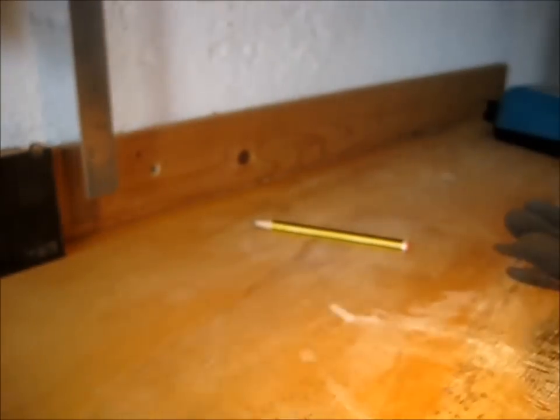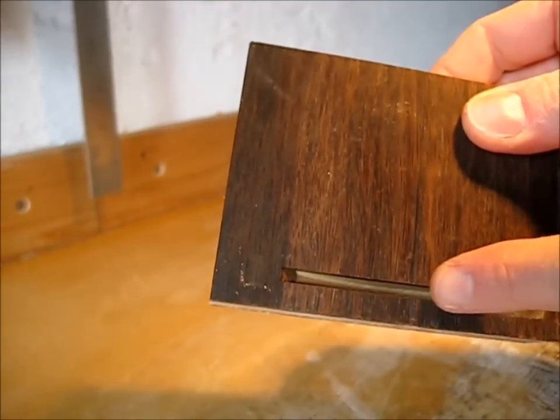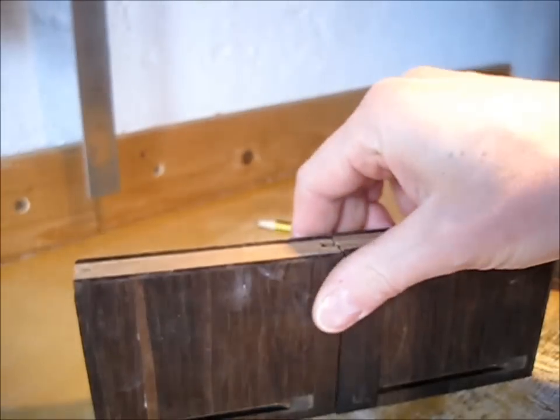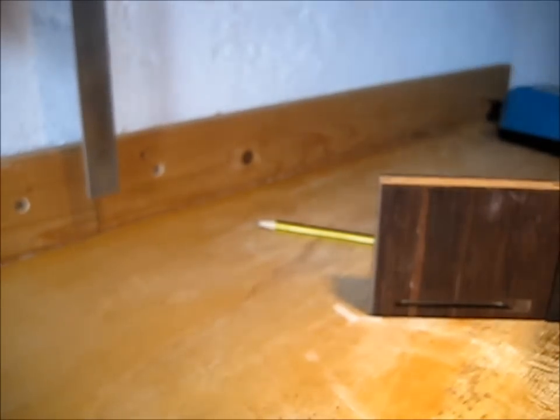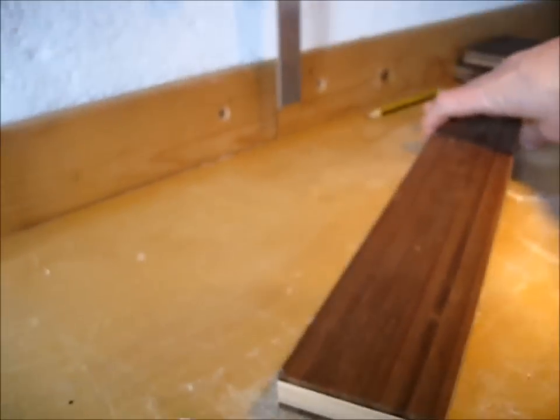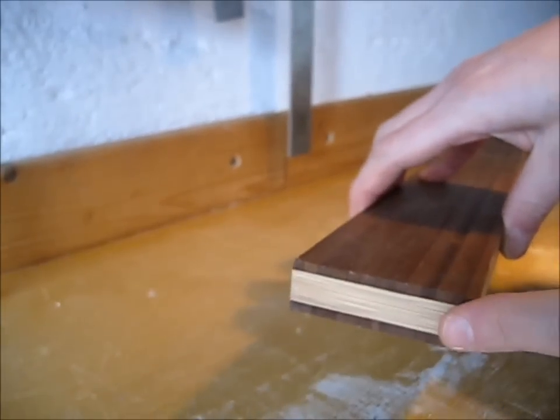The next thing was to put the biscuit slots on this lateral board as well, so you can see the two biscuit slots of the side board. The next step is to get the biscuits in the connecting board as well.